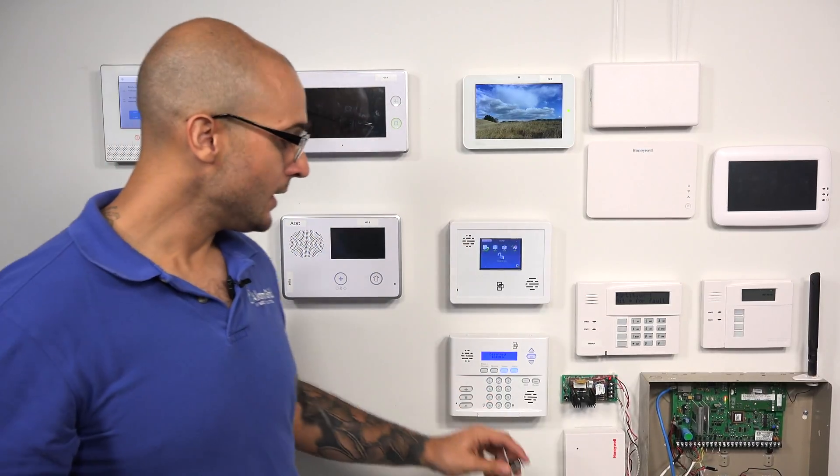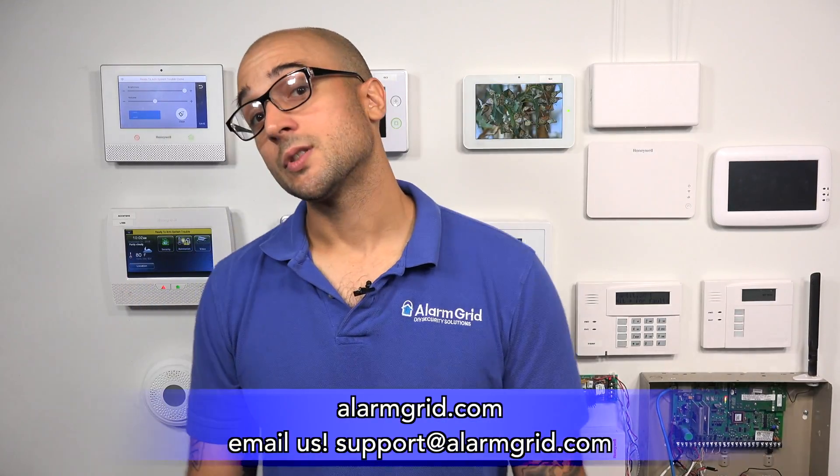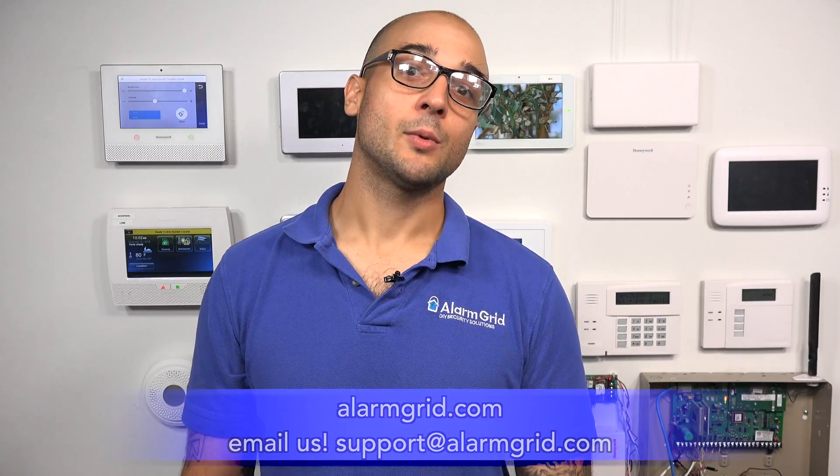That's how you program in a key fob to your Simon XT. Thanks for watching. If you enjoyed the video, feel free to subscribe. If you want to be updated when we post future videos, click the update button below. If you have any questions about alarm systems or alarm monitoring, head over to our website at www.alarmgrid.com, give us a call at 888-818-7728, or send us an email to support@alarmgrid.com. Thanks for watching, and have a great day.